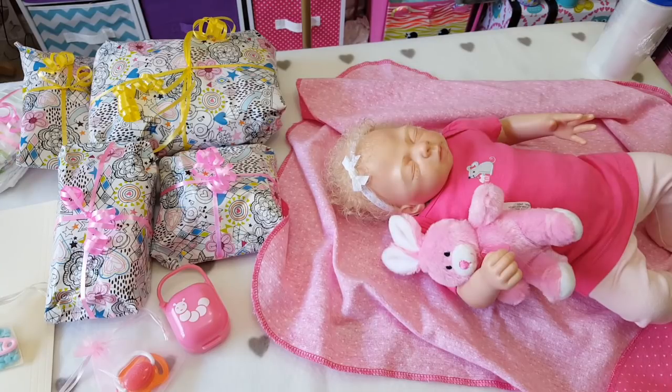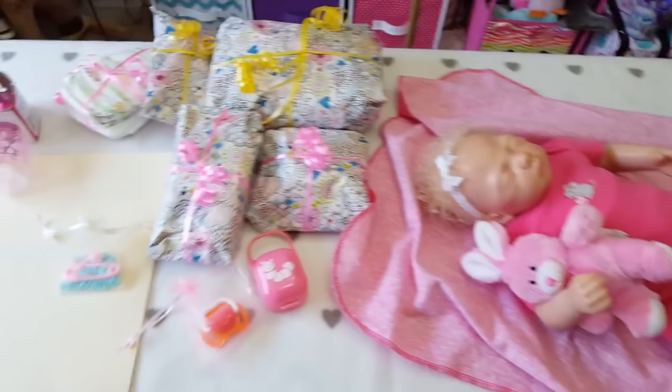I wanted to ship her out yesterday, but I decided since obviously the post office closed on me by the time I got out of the doctor's, I went and picked a couple more things up. So I'm hoping that all this stuff is going to fit in the box because I'm trying to keep the shipping costs down. Cross your fingers we get everything in the box.